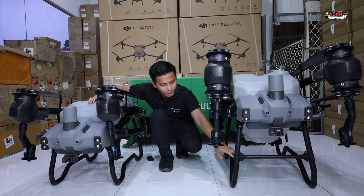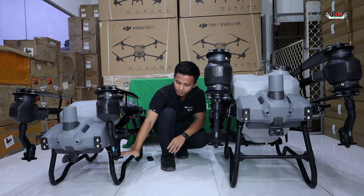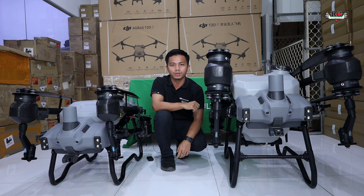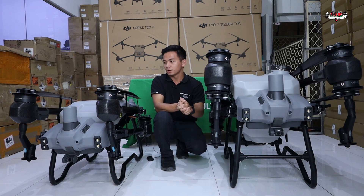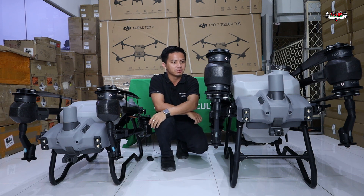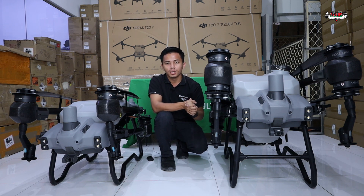The T40 is quite large, so it needs landing gear support, which is compatible and compact. The T20 Pro doesn't need any landing gear support. If you already have a T40, all accessories can also be used with the T20 Pro.